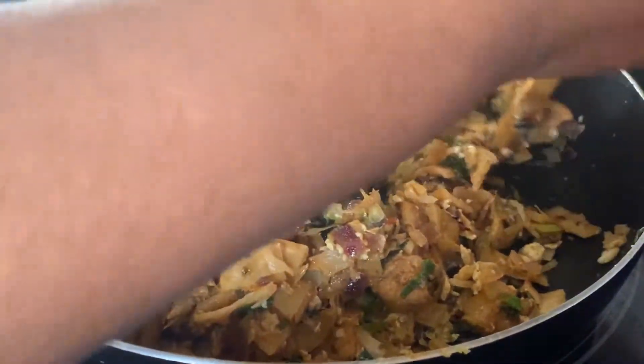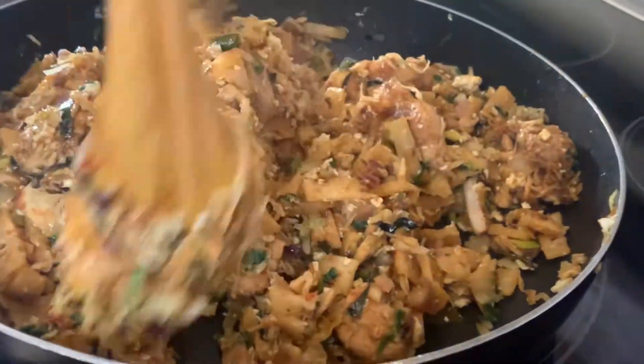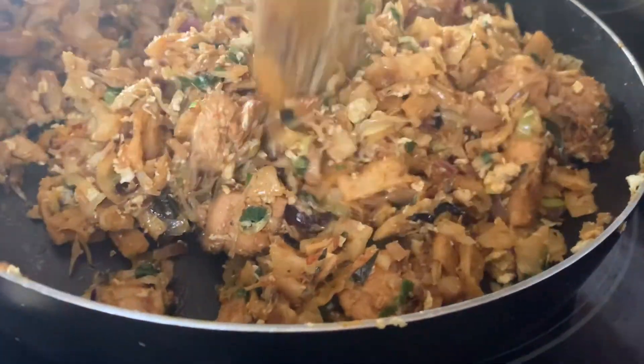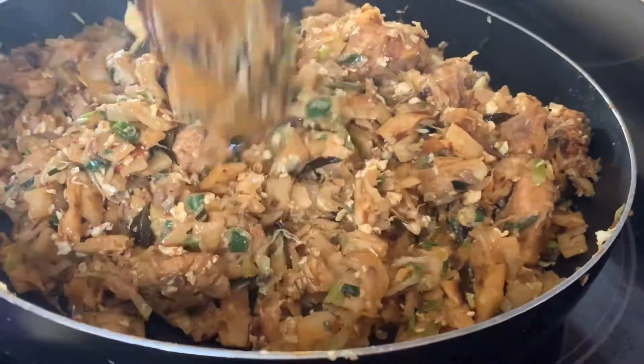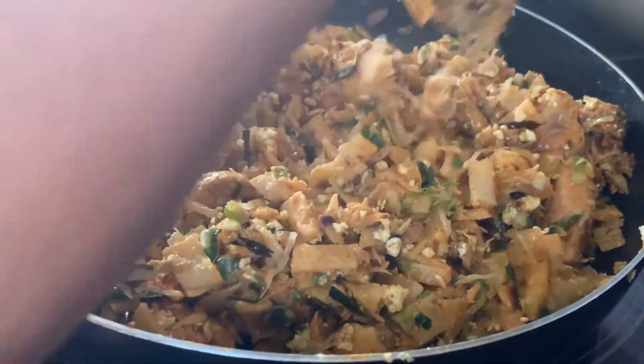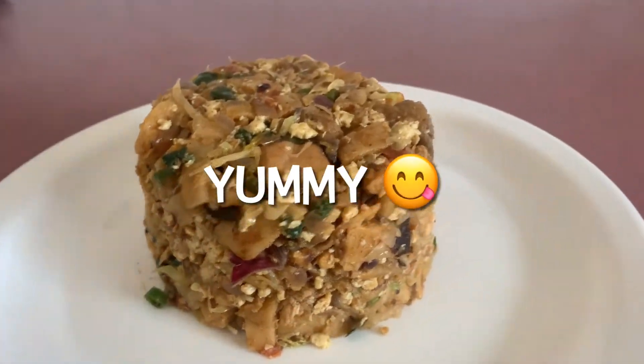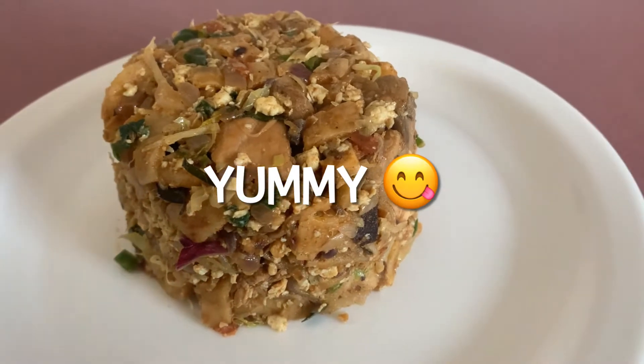Okay, you need to check the salt — check if it has enough salt or not. We're going to mix it all up. Our kothurutti is ready — it's done!